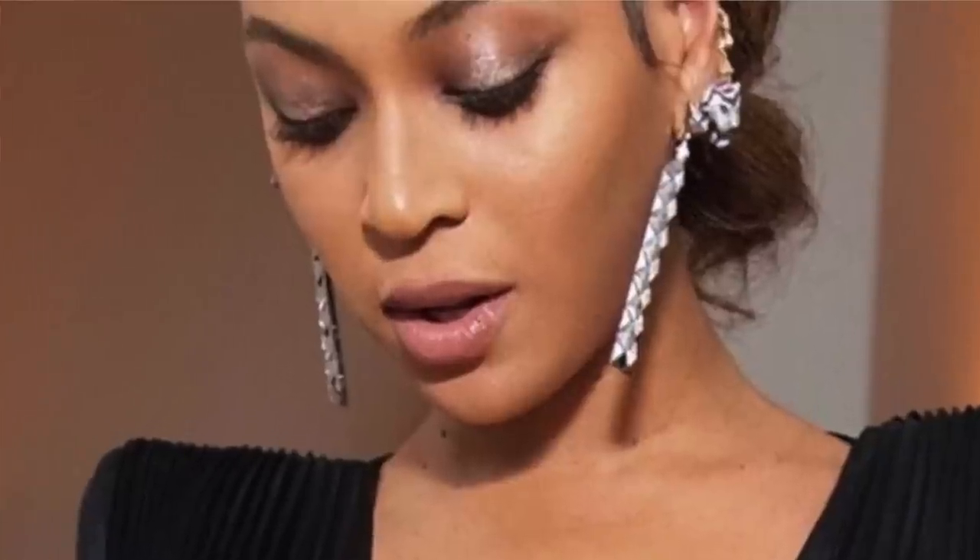Beyoncé actually wore this to the Grammys, I believe — this is the Beyoncé shade. And this one is really easy to apply as well. You don't need to use a brush or anything. I've just slapped it on my eye and blended it out. Love this color as well.